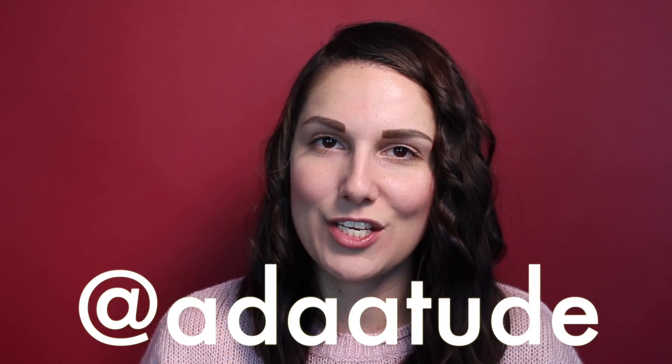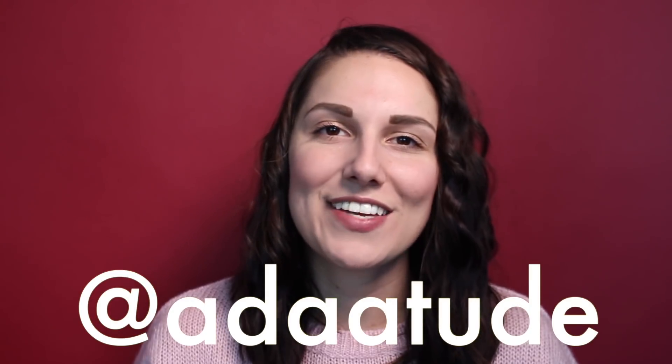I hope you guys enjoyed this review and tutorial of how to use the reverse tapered curling iron from Bed Head Styling. This video, as mentioned earlier, is in partnership and collaboration with Bed Head Styling. If you have any questions beyond anything I've mentioned and explained in this video, you can find me online pretty much anywhere — again, that was at attitude, A-D-A-A-T-U-D-E. I hope you're all having an incredible day wherever you are in the world, and I will see you next time. Bye!